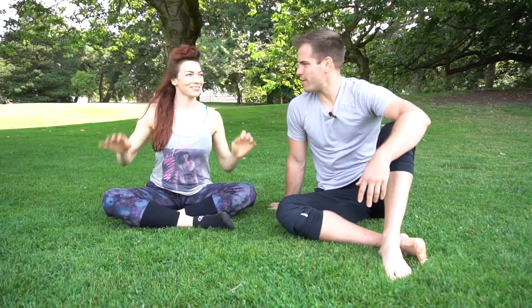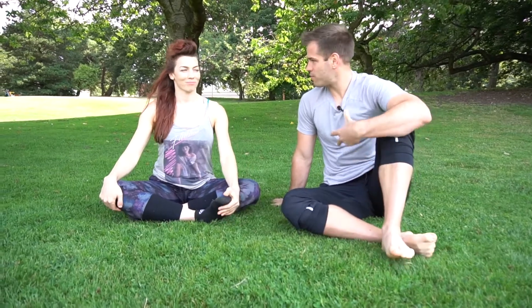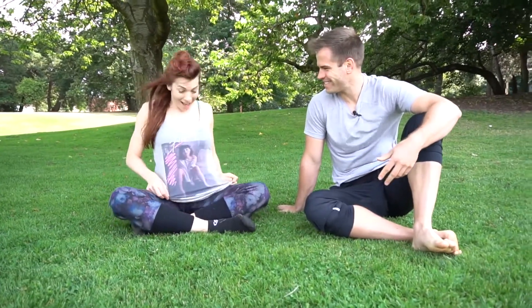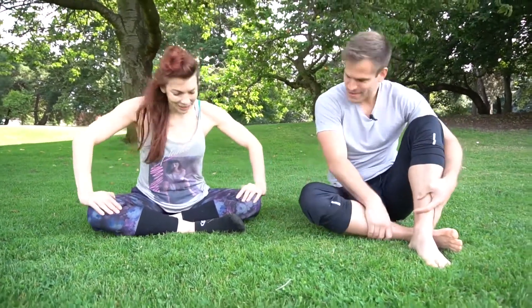Welcome back to Move It Fixed Monday. I'm here with Marlo Fisken who's going to take us through a mobility flow — a flowability. This is also the first time I've had a guest with a Flashdance shirt on. It's a classic. Let's see this flow and take me through it.